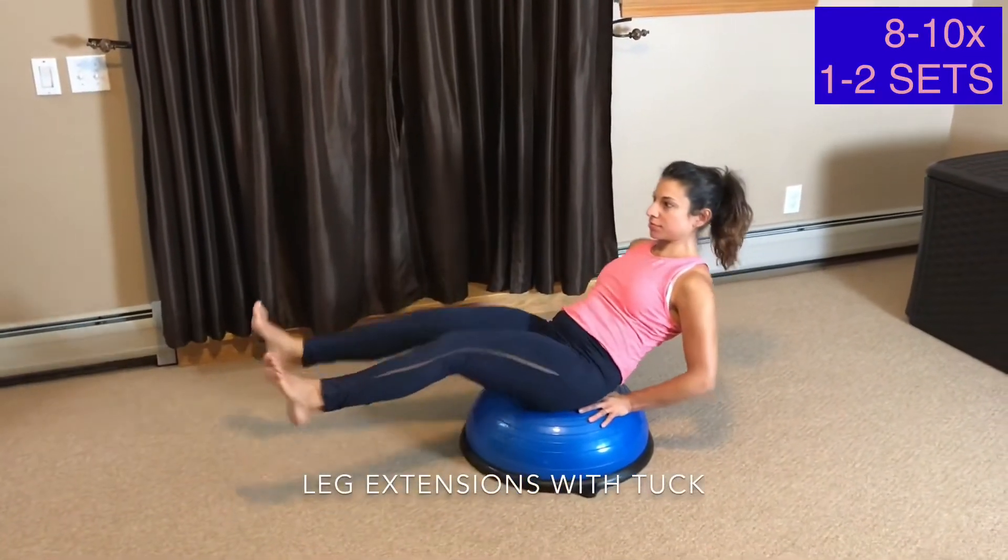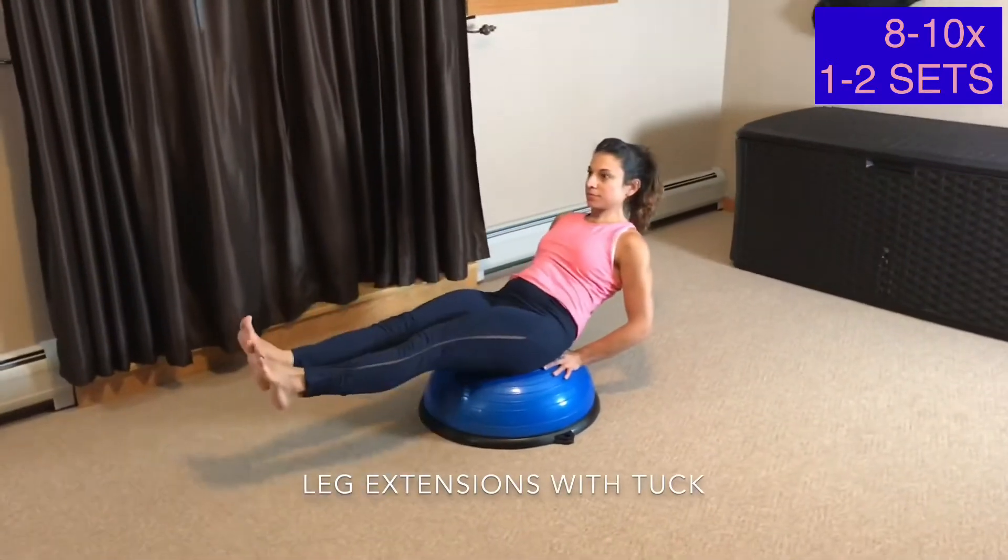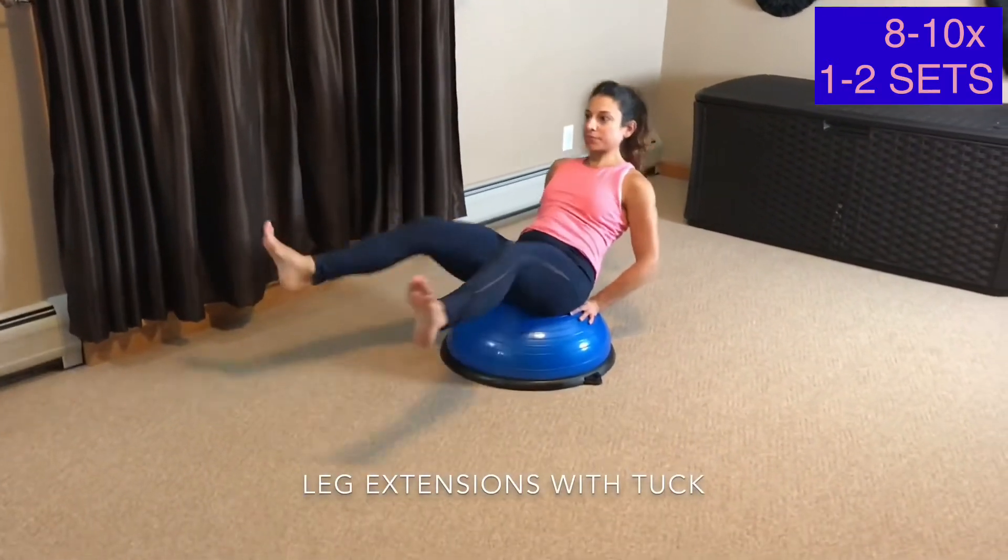Leg Extensions with a Tuck. This exercise may not be suitable for all. It's for the abdominals and the quads. You start by sitting in the middle of the BOSU ball.